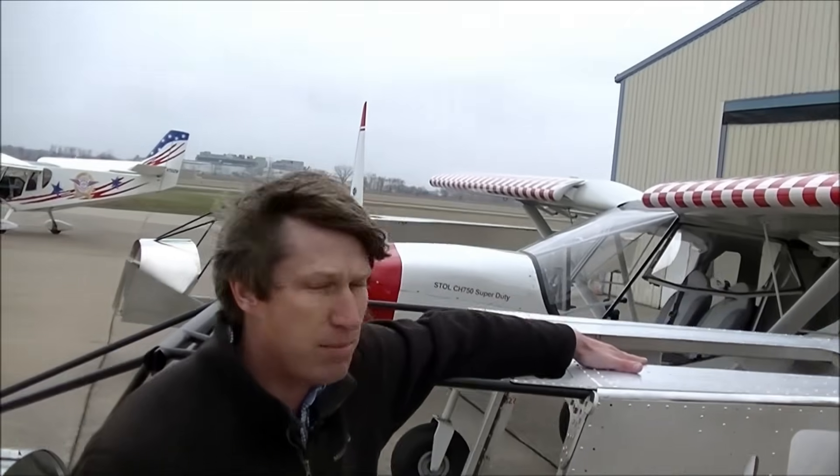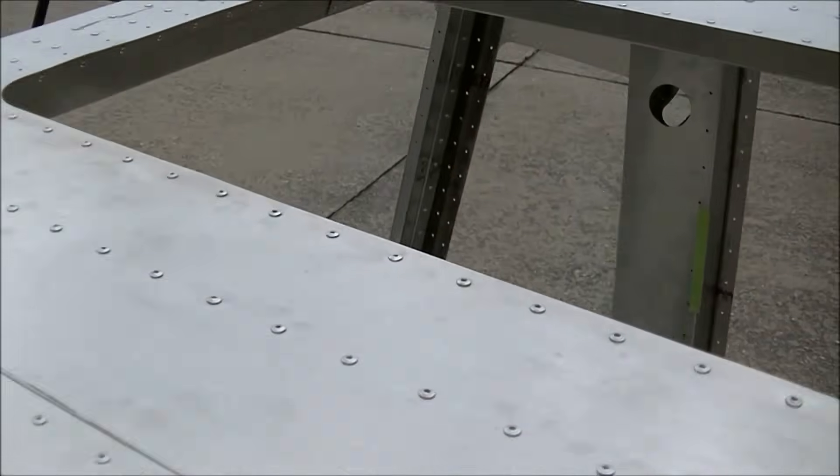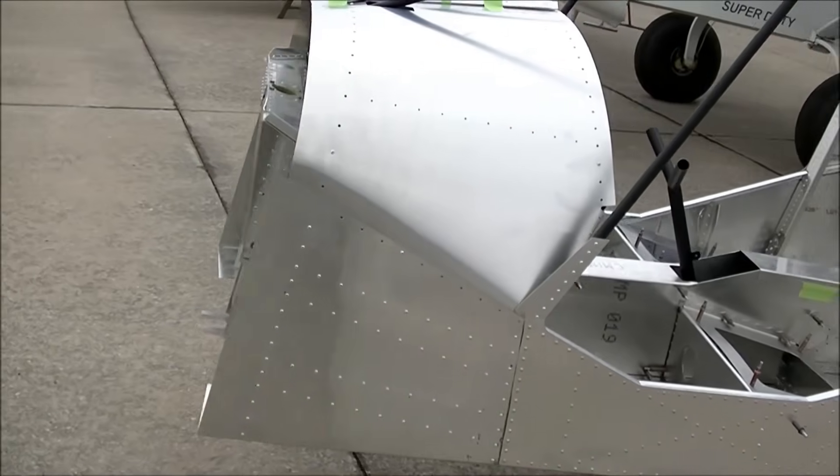We now have an option for headroom — we're going to have a raised roof here for more headroom. The firewall is a little bit different; it's square because it's going to handle the O360 or bigger engines.